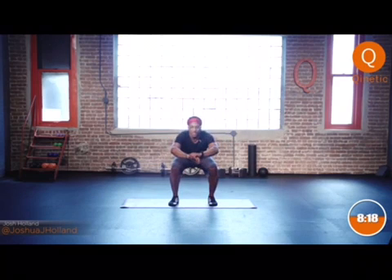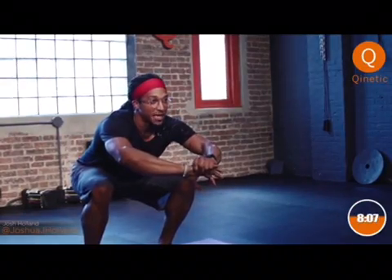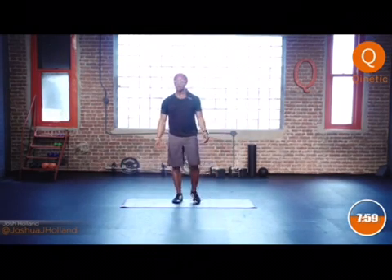Then we get a chance to give those legs a break — look at that sweat, it's dripping all over the place. Last five-second hold, then we break for five seconds, and then you'll give yourself about a minute or two to relax before we start the next four minutes. Good job — take a breather!